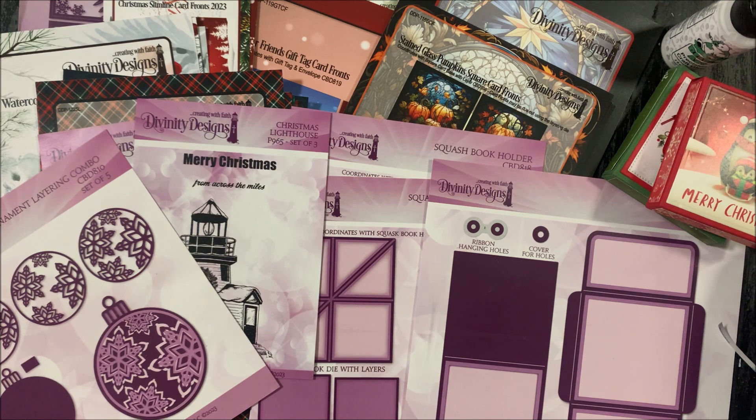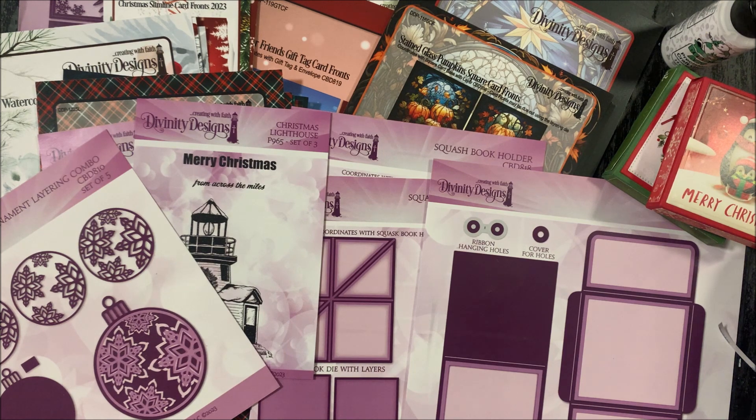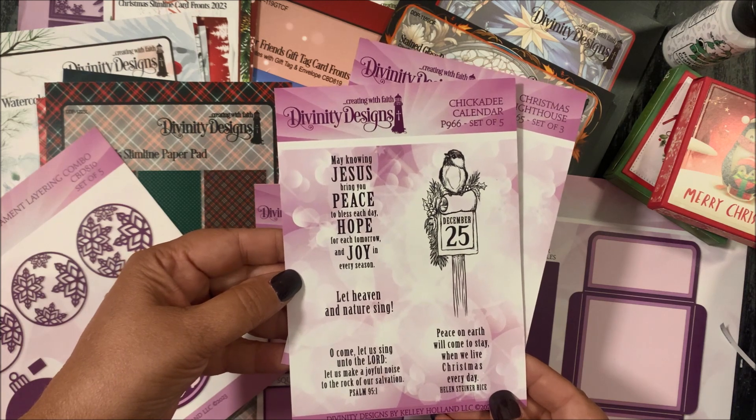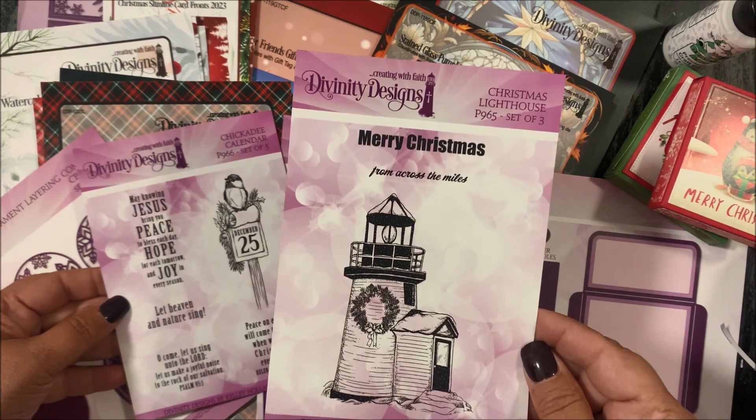The October/November release is a rather large release, so I'll be breaking out separate videos for the dies that have tutorials. The two stamp sets being released are Chickadee Calendar — this is a set of five — and Christmas Lighthouse — this is a set of three.